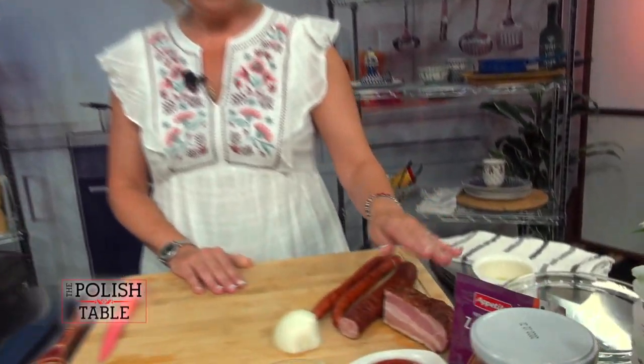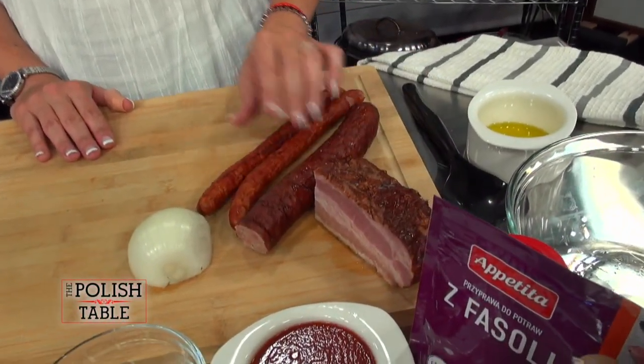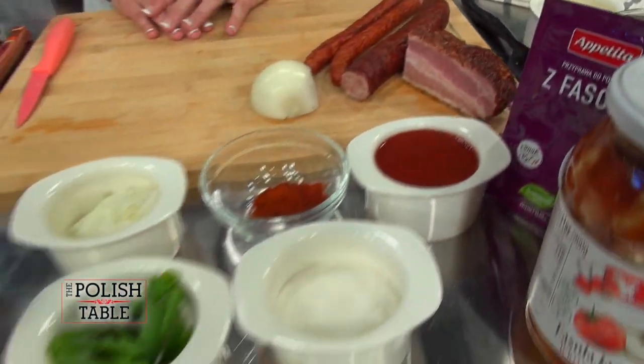We're also going to be including Bacik meats — bacon, sausage, kabanossi — and all the extra seasonings to go along with that. So stay tuned and we'll show you how to make them.